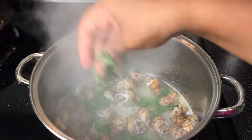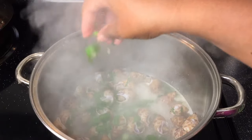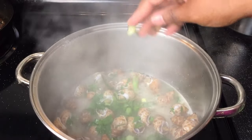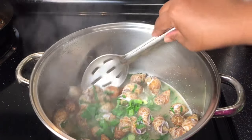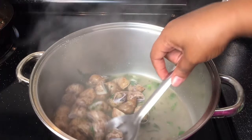Now we're going to sprinkle in some parsley and some green onion. Lightly stir, and we're ready to serve.